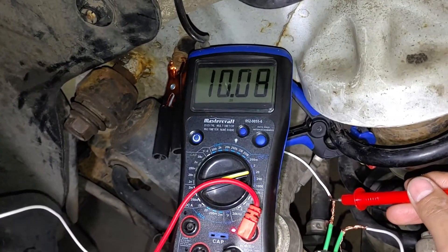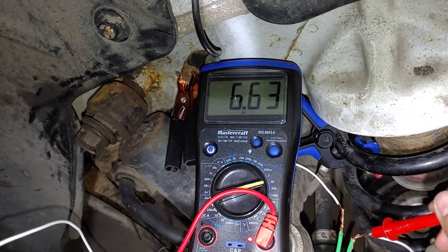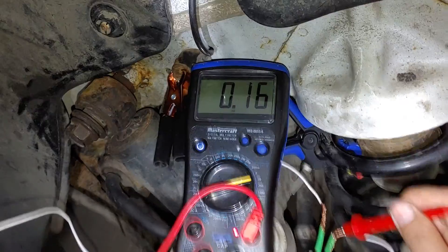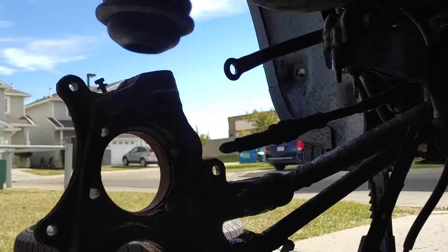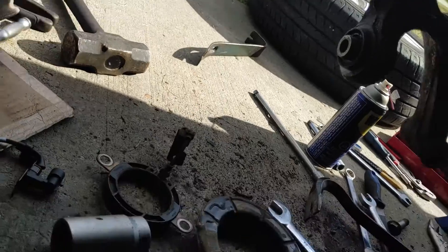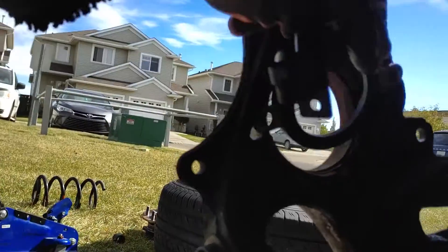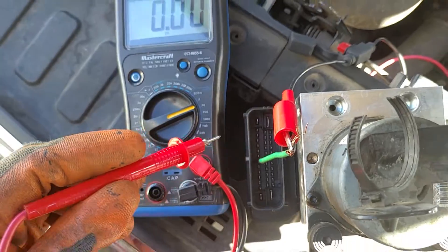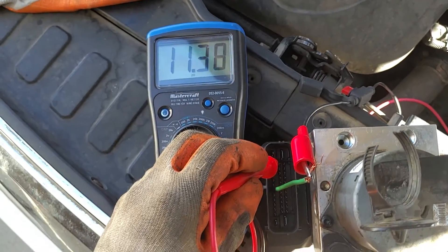In video part 1 for diagnosing and identifying a faulty speed sensor, we found that the wheel speed sensor was at fault. In most cases, replacing a faulty wheel speed sensor with a new one will be enough to complete the repair. So if that works for you, great — you don't have to watch this video, your car is good to go. But in a few cases, you might have more problems than just one wheel speed sensor.